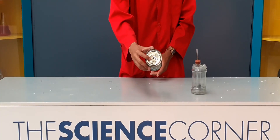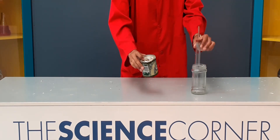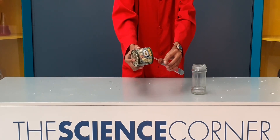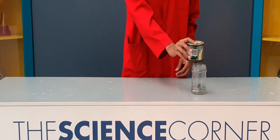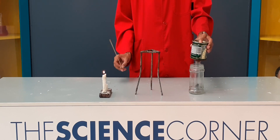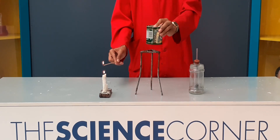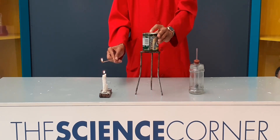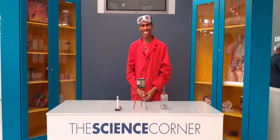Step 5: Insert the top of the stopper into the bottom of the syrup can and cover the top of the can with a finger. This allows all the hydrogen gas to be trapped inside the can. Step 6: With your free hand, light the skewer stick using your candle. Once you think you have enough gas, remove the can from the stopper and place it onto the tripod. Step 8: Use your lit skewer stick to light the top hole of the can.